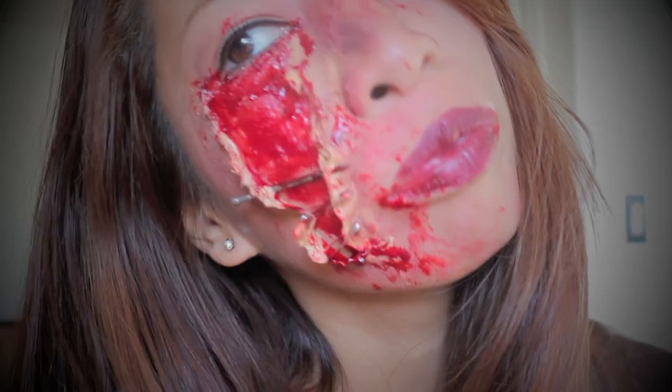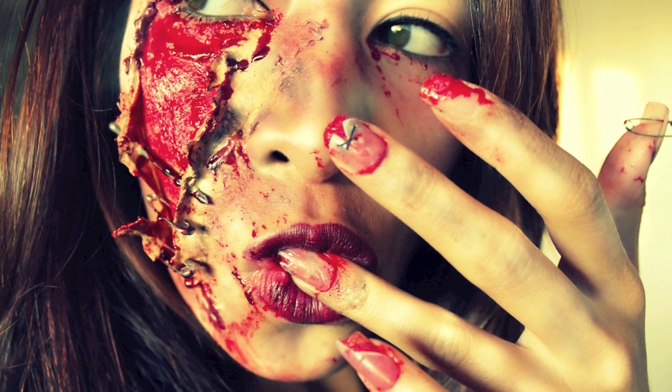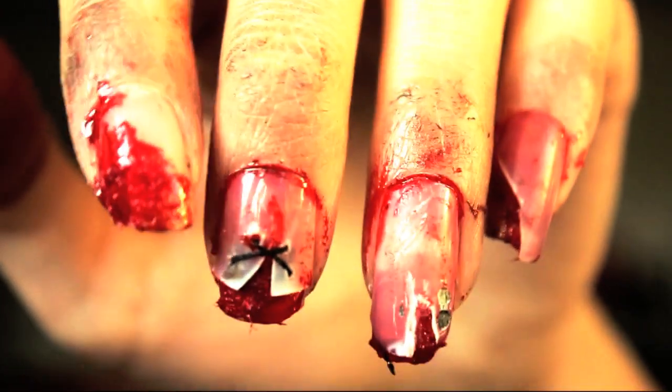I hope that it really helps you and gets you looking really gross for Halloween. Please subscribe for weekly DIY projects, and if you want to see more Halloween tutorials, click on the link below. Thank you! Bye!